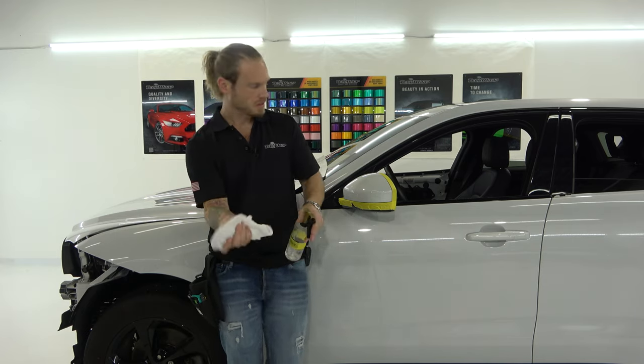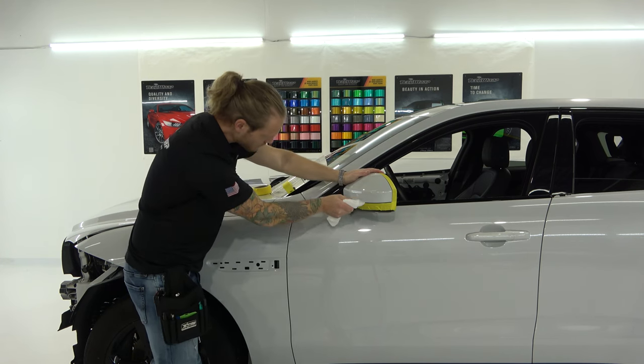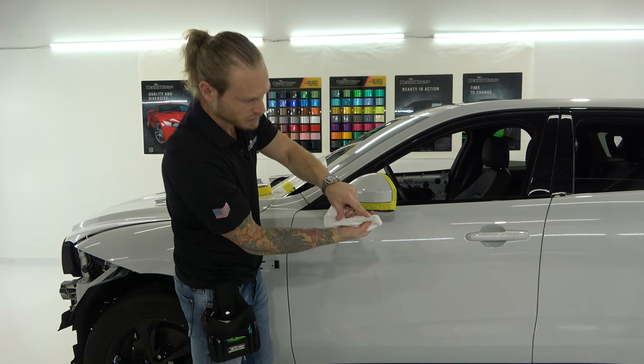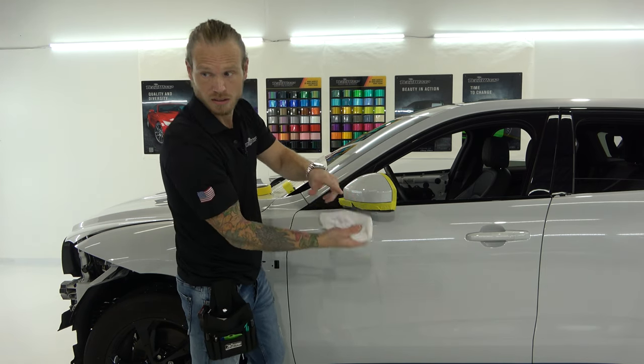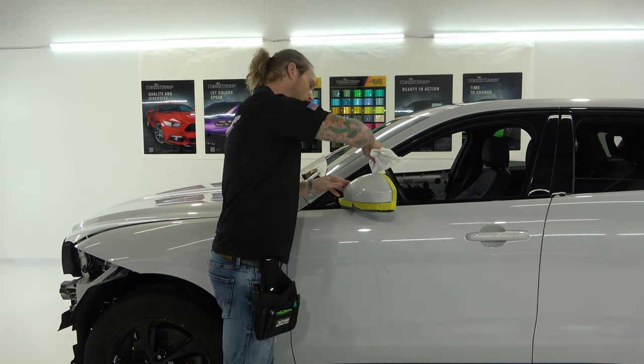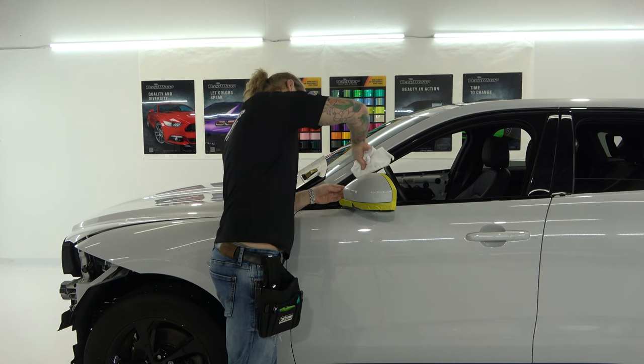I'm going to mist the cloth itself and come in here around the top. You can see it's dirty — there's dirt on that cloth. Even though I washed it, you want to make sure you're doing a really thorough job on the prep. That's super important.